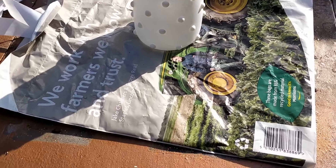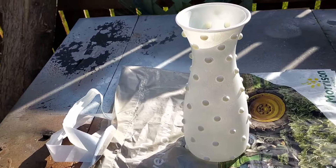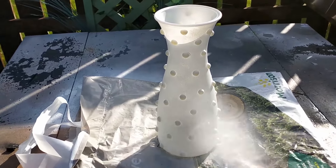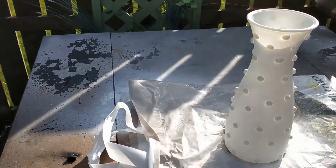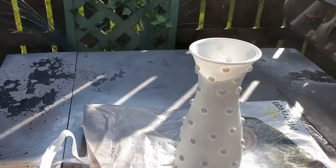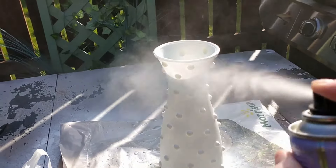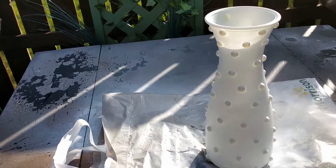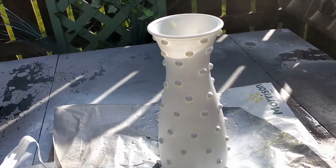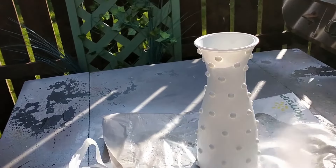So now I'm going to go in with the Poundland auto spray paint, and again I'm just going to do thin coats, and I'll keep turning it as I'm doing it. It's a really nice sunny day so it won't take two minutes to dry in between coats.